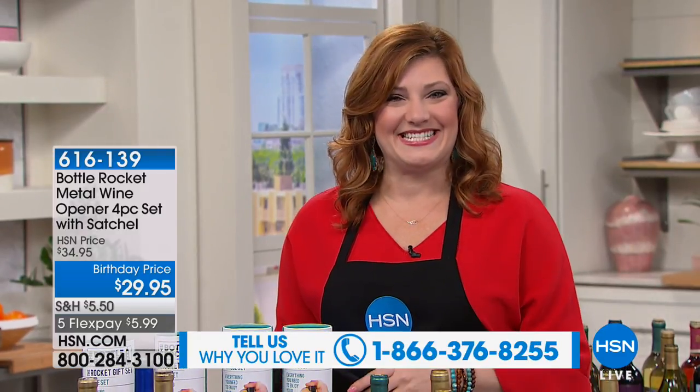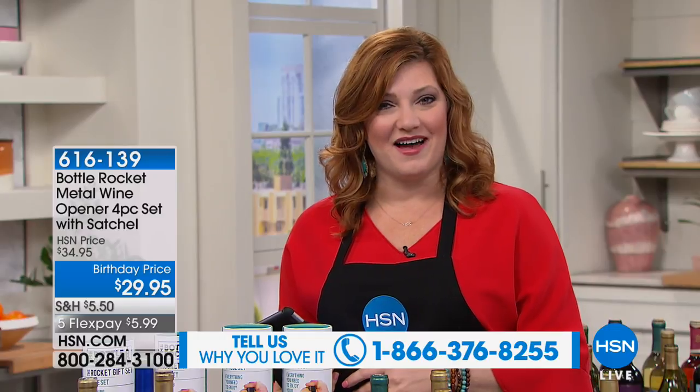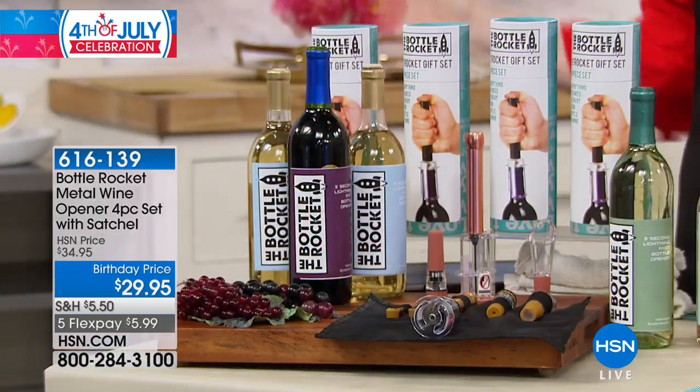You can pick up the phone: 1-866-376-8255. I'd love to personally say hi to you and let us know what you think about this next product, because this product is probably one of the most used products in my home. This wine opener, which is called the Bottle Rocket, gets used — I'm not going to say every day, but nearly. I love my wine.